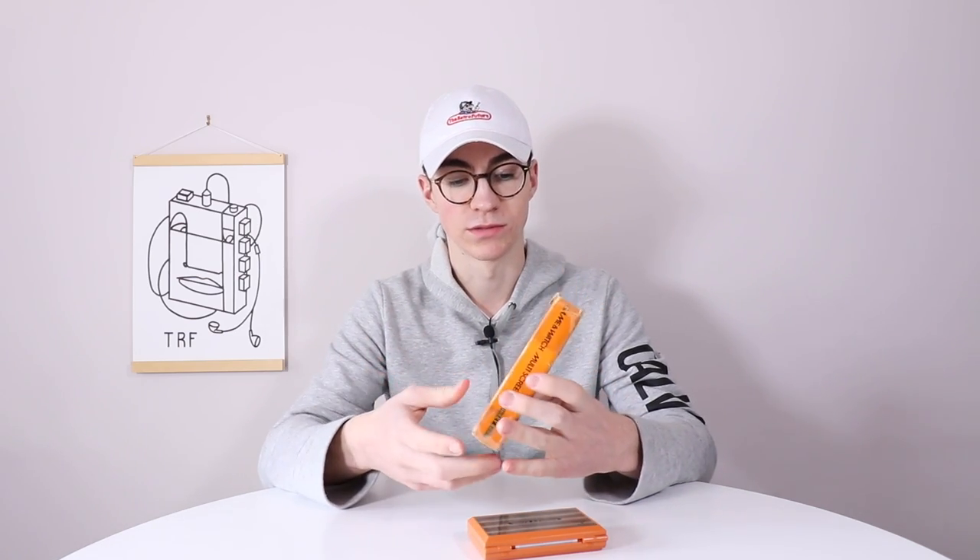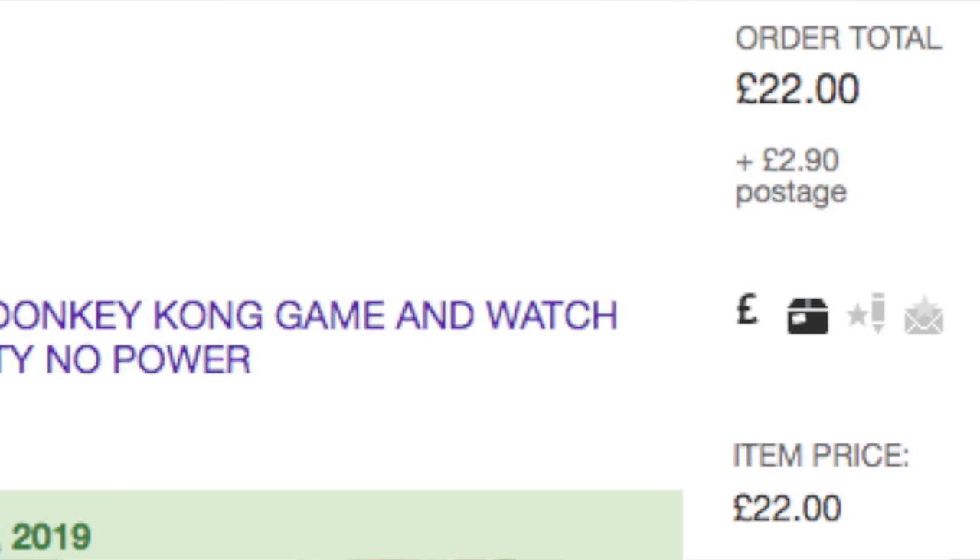Nintendo was established a very, very long time ago. They were making little cards and different sorts of physical board games. And then the founder — I can't remember his name — was apparently on a train and saw a businessman playing with a calculator as entertainment, and thought 'I'm going to make an LCD handheld game.' That's probably the most inaccurate background history ever, but it's something like that anyway.